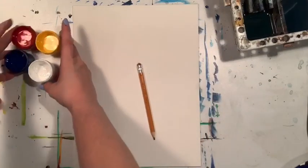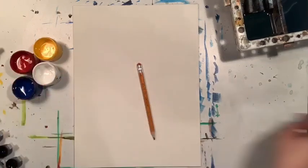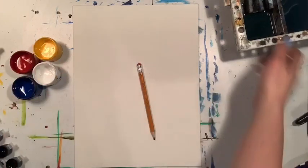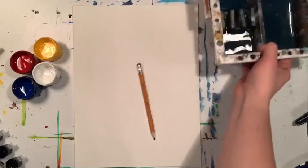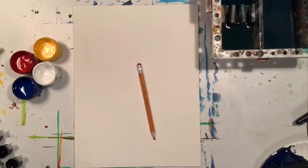We're gonna need our canvas and a pencil, our paints of course, as well as our paint brushes, something to wash our brushes in, and something to mix colors on. I'm using a paper plate here.